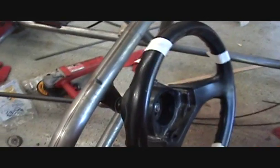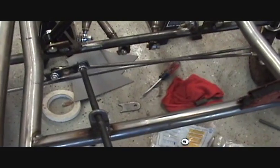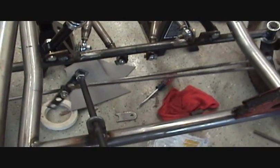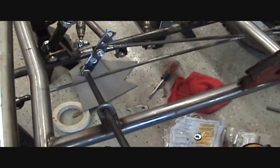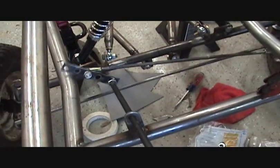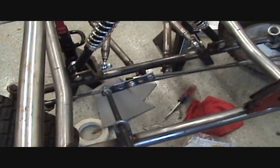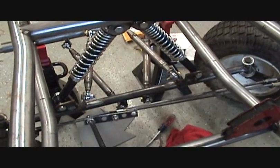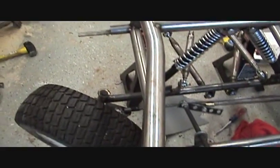Alright, I got it complete now. I got the steering wheel on and the wheels are turning. You can see I need to put some stops on there — it's got a natural stop on one side but no stop on the other, so I can turn it more than 90 degrees. So there you go — front suspension all done, steering's all done.